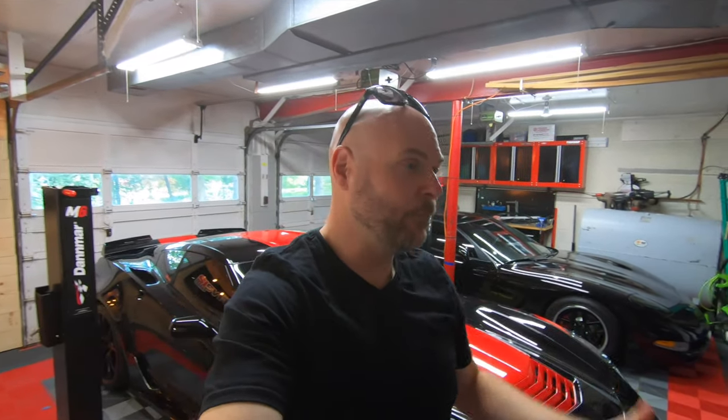The C7 Corvette came in a couple different versions of blue. There's Admiral Blue, which is the traditional Grand Sport blue color, there's Elkhart Lake Blue, and then there's Laguna Blue, which to me might be my favorite blue color. But you guys judge for yourself — if you've never seen a Laguna Blue C7, just wait till JT gets here. It really is a special color, especially out in the sunlight.